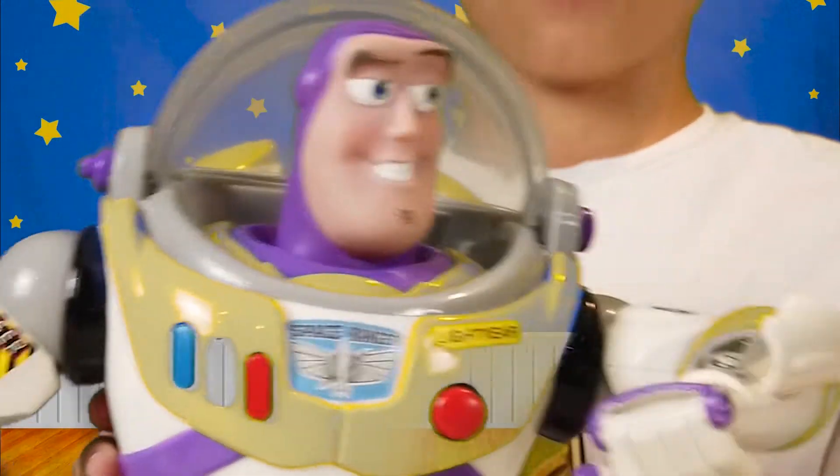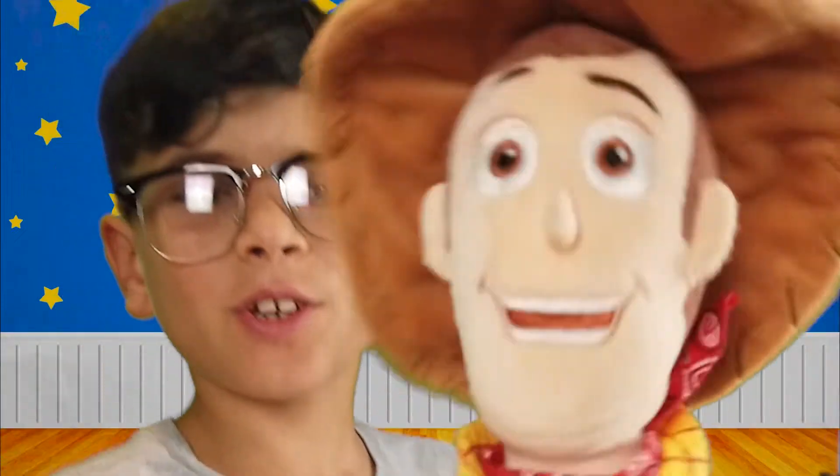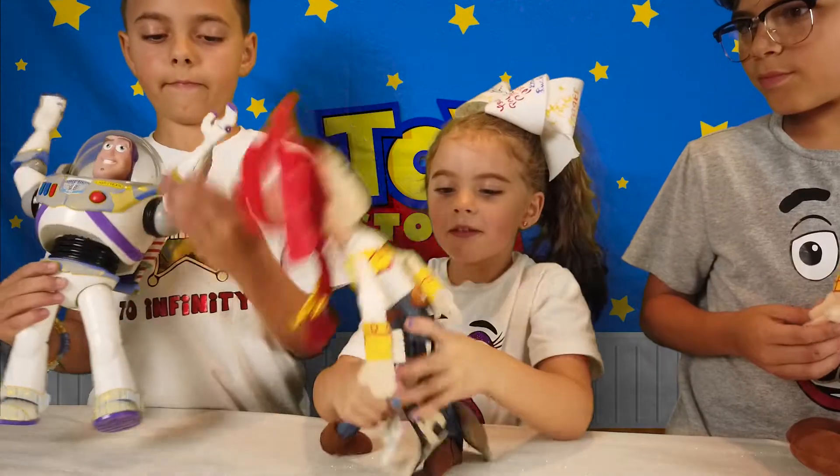Combat Star Commander, do you read me? Jessie! Buzz! There's a new toy! A new toy!